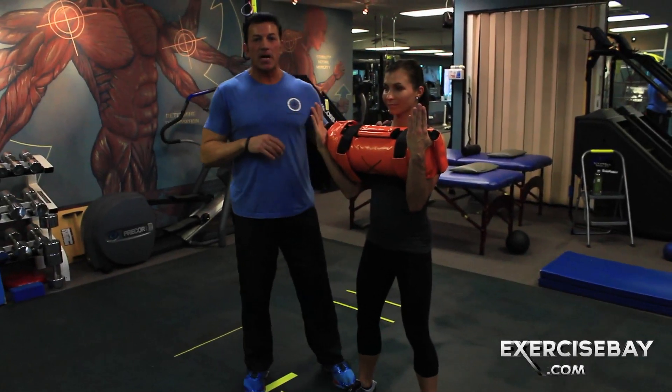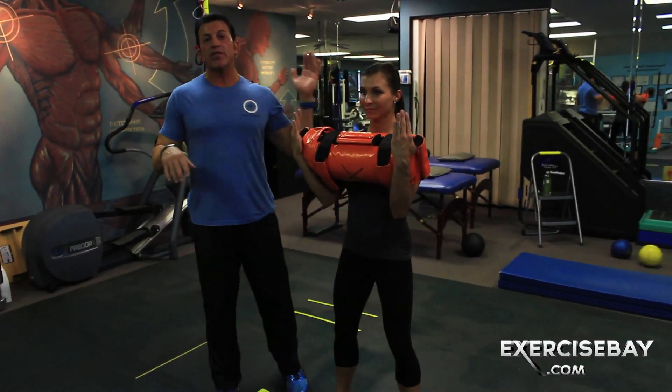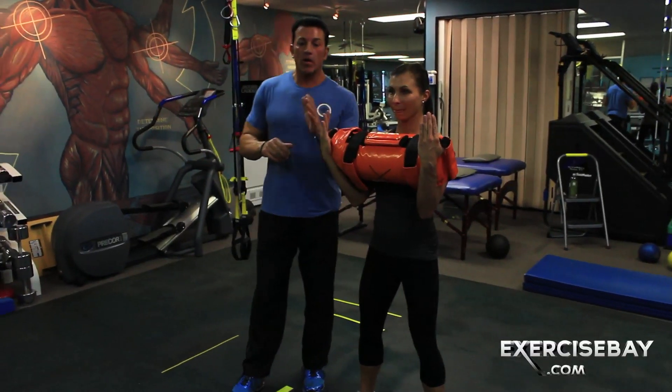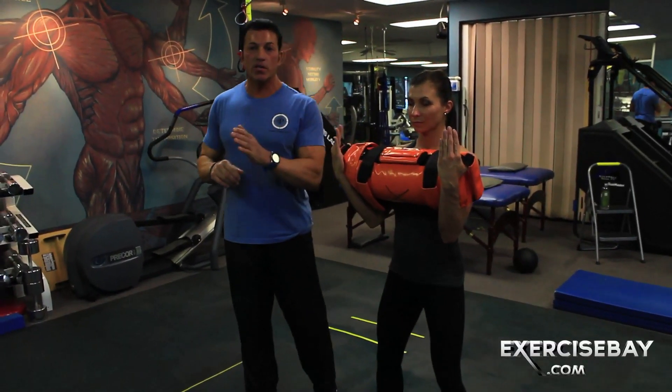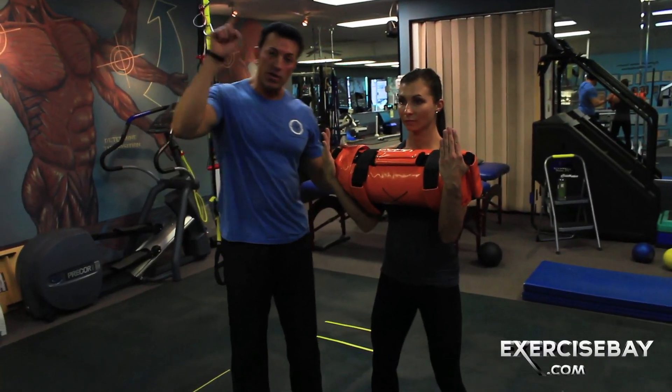I've graduated here at ExerciseBay.com. Kendall is now going to do the motion and position I wanted her to do right from the start, but we had to go through a series of motions and positions — a series of tactile and verbal cues — to get her to do this one exercise.